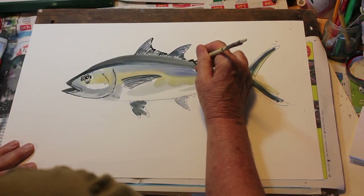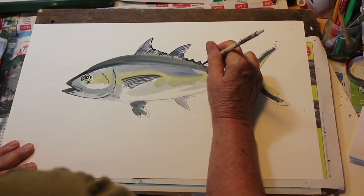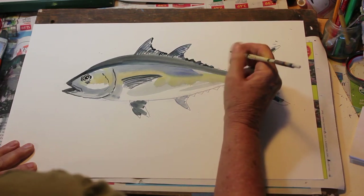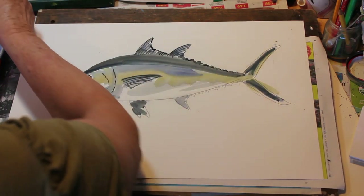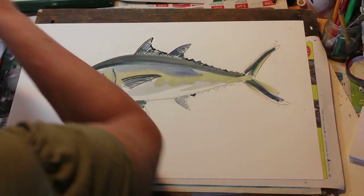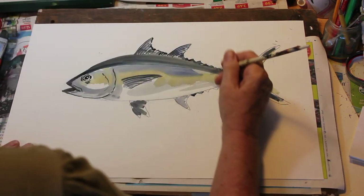Now with the same dark blue-black let's put in these little finlets. This is what we see on mackerel, we see it on tuna, we see it on the wahoo. We're coloring in our triangles — these are on all of the tuna; they call them finlets. Just giving a nice smooth flow on the brush, making sure they're dark enough.